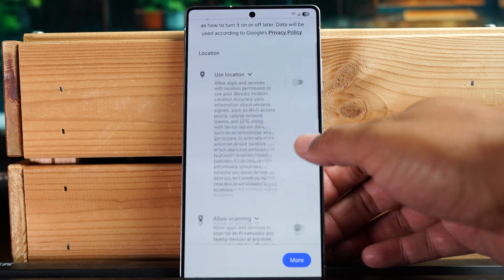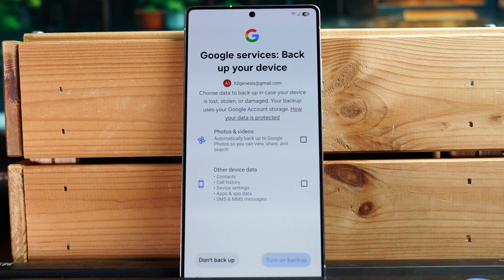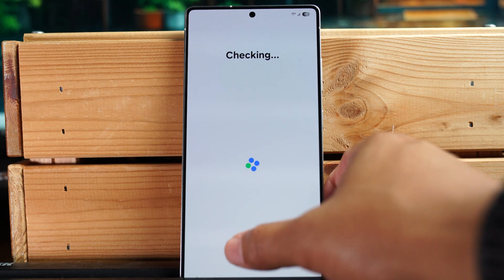This screen is enabling certain Google services — I'm going to turn these all off for now and hit accept. You can also enable Google's backup service; I'm going to opt out of that for now as well.